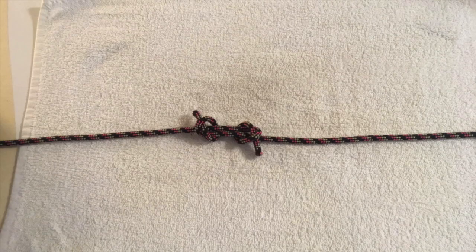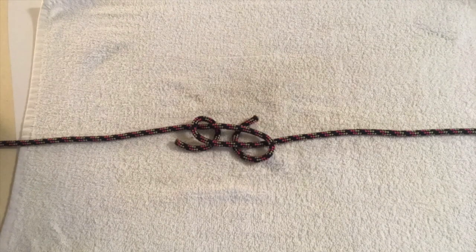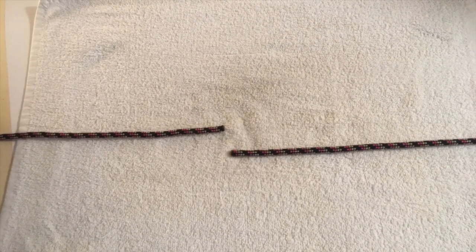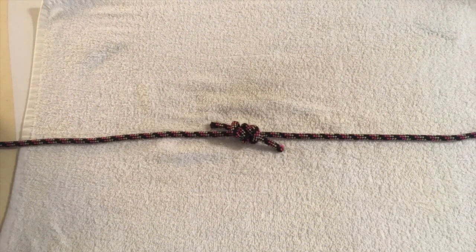The fisherman knot. Lay the two lines parallel and close to one another. Tie an overhand knot with each working end to the opposite standing part. Tighten the individual knots before pulling the standing parts together to unite and tighten the knot.